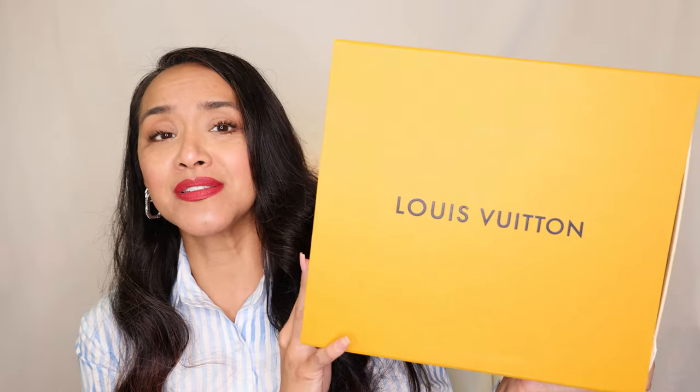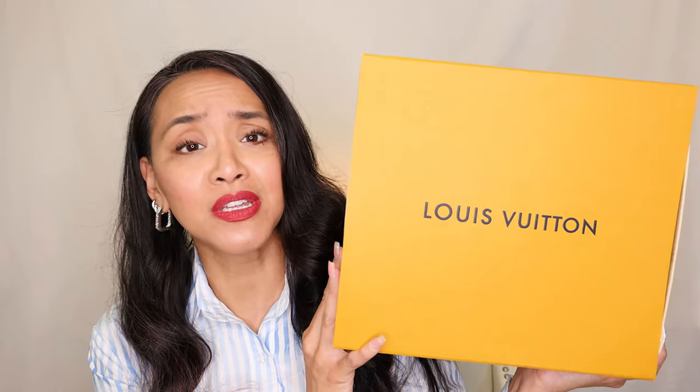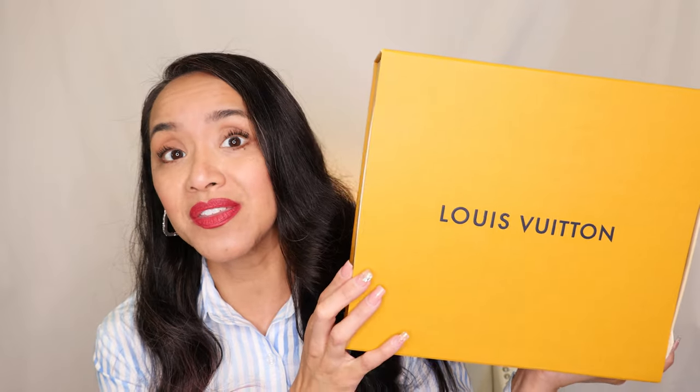I got me some Louis Vuitton. Here it is — it's so beautiful. We're just going to get into it. No cats, no distractions, just opening this up.